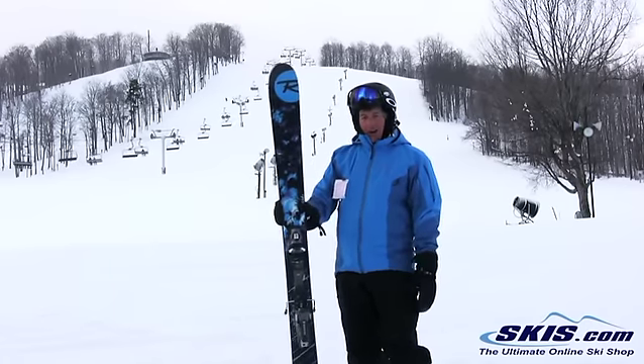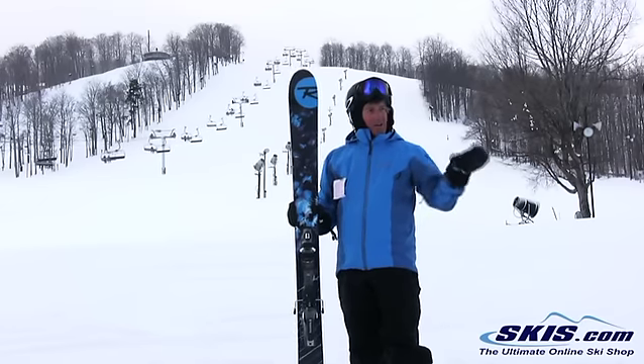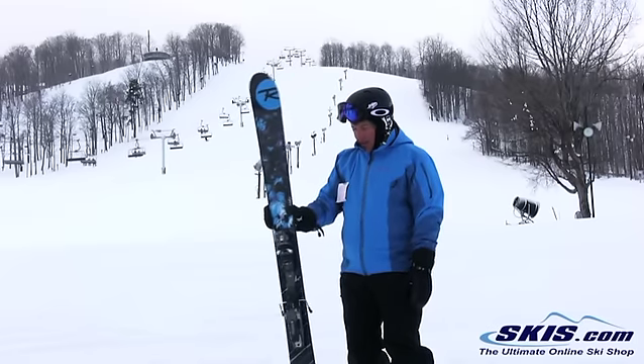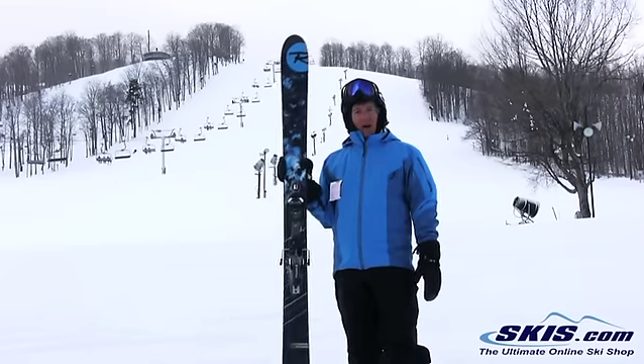Very predictable and stable for as much rocker that it has. Very predictable if you're hitting bigger stuff — you don't have to worry about it whatsoever. Good float on it and just a good all-around big mountain ski.